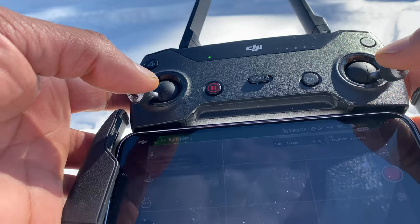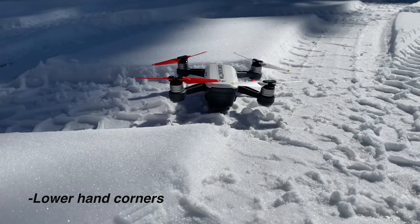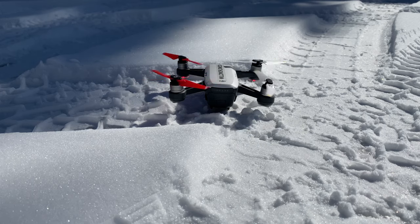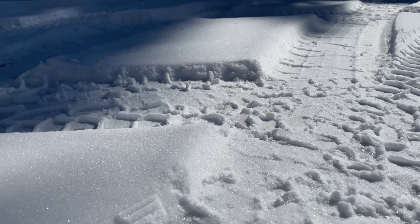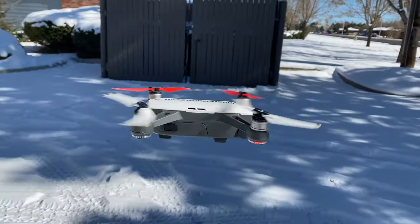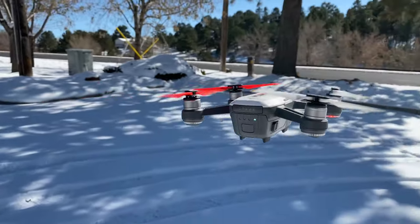To take off, press the two left sticks down into the lower sides and it'll get the motors spinning. Once everything looks good on screen, hit up on the left thumb stick and it'll take off. Here's a quick idea of how it sounds — it's not the quietest drone, but once you get it way up in the air no one can hear it.